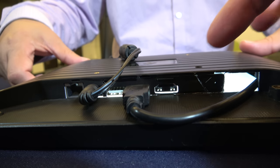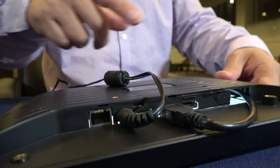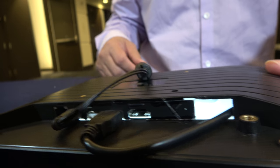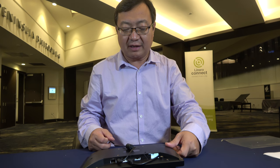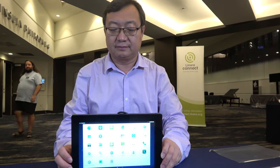The 96boards have all the USB, HDMI, and other connections. This board also has an Ethernet port added, so it's a bit more than a standard 96board. It's a developer board with the Snapdragon 410 on board, and a solution with the 820 is coming as well.